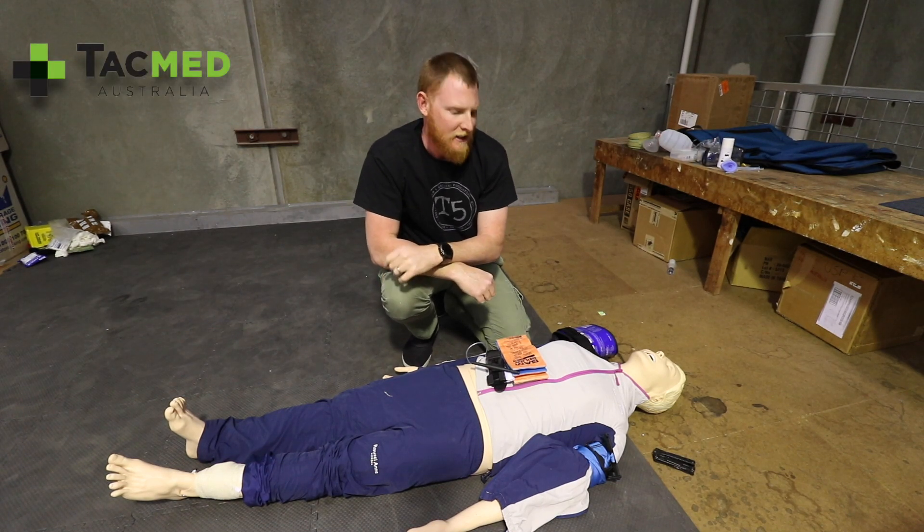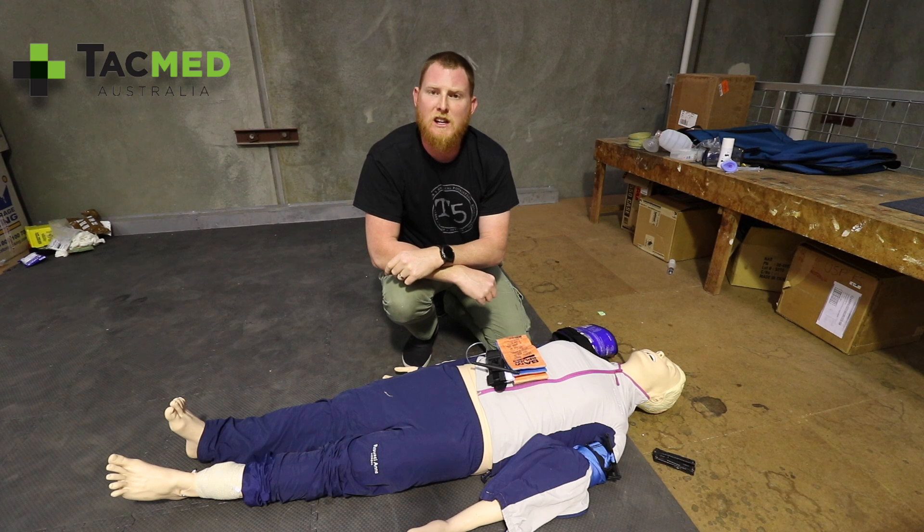G'day guys, Jeremy from TACMED Australia. Today I'm going to run through an improvised pelvic splint.